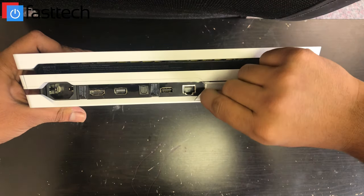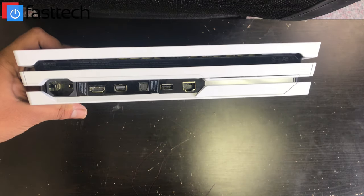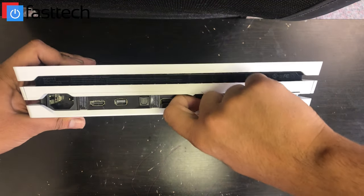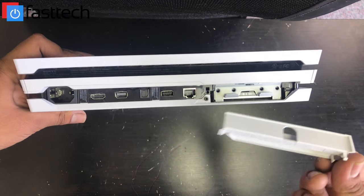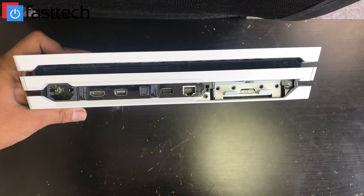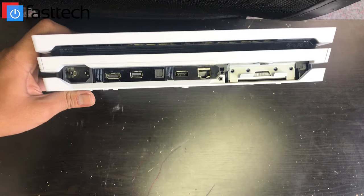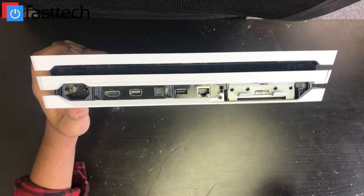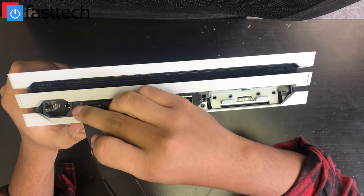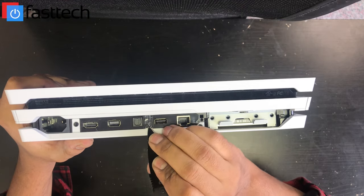We're going to remove this blue tape. This tape comes on certain PS4 consoles — most of them don't have this, but some of them do. Then we're going to remove the hard drive cover. You can do that by sticking your finger here and then just lifting it like so. Next step would be to remove these two stickers here. They used to be the warranty stickers, but due to a recent FTC ruling, these are no longer warranty stickers — if you remove them, your warranty is not going to get voided. So we're going to stick our knife in here and remove these stickers.